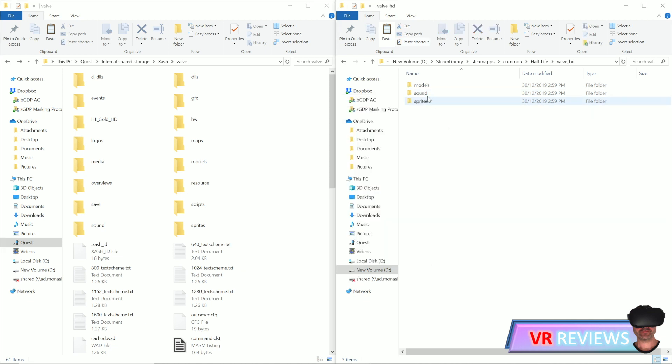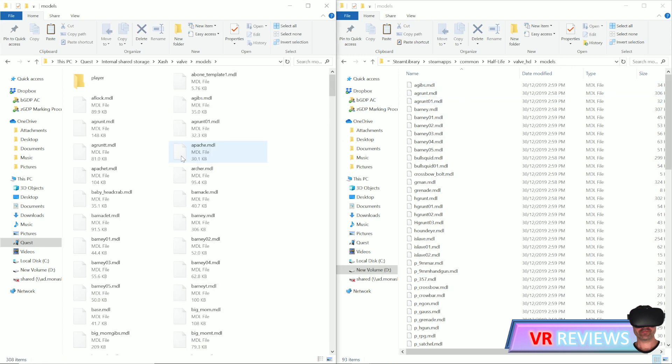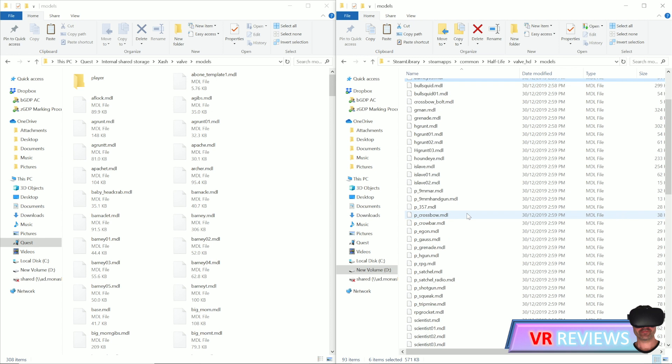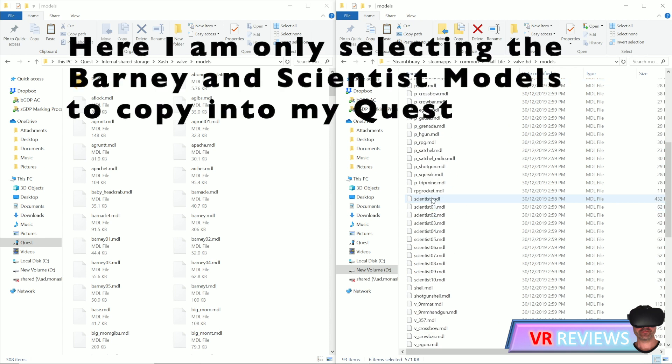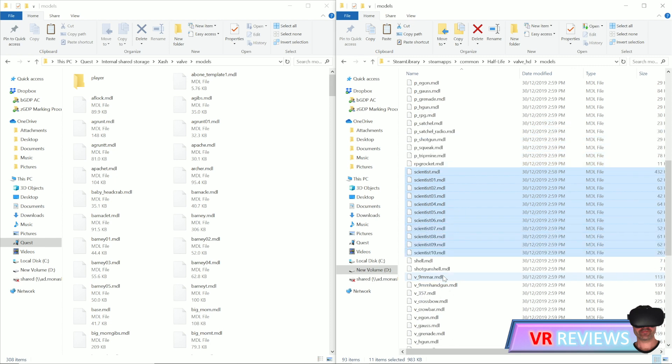We haven't transferred the Models folder over yet, and that's because transferring all the models might affect the performance of the game. It's recommended that only the Barney and Scientist models are transferred over, as copying the whole Models folder can create performance issues. To transfer models, open the Models folder in the Valve HD game directory and the Models folder on your Quest, then select the models you want and copy and paste them. However, you can experiment and transfer more models to strike the perfect balance between decent performance and having as many HD models as possible.